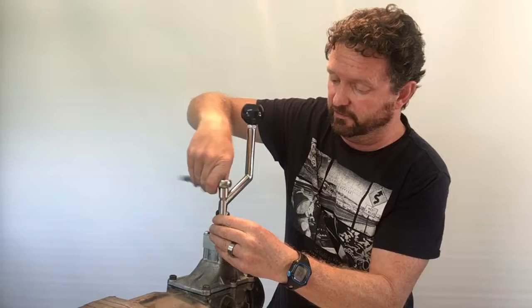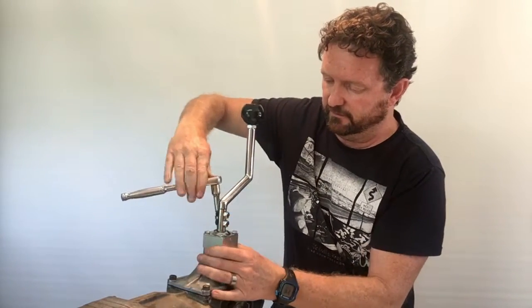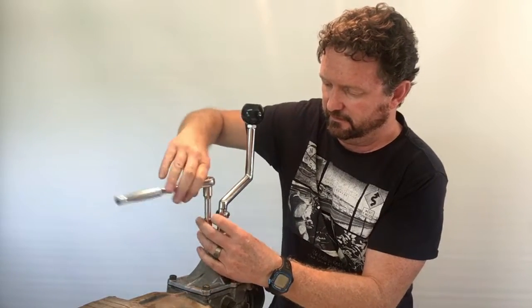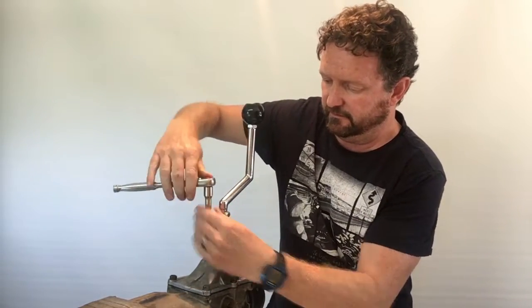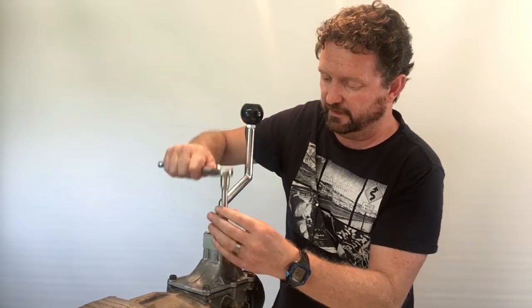With these hold-down bolts, they don't need to be super tight. If you just do them down quite firmly and work through them in a criss-cross pattern just to make sure they're nice and evenly torqued down.